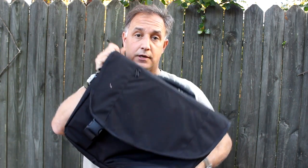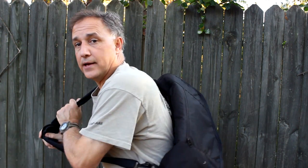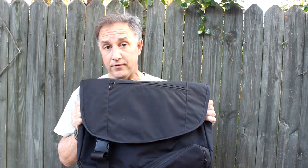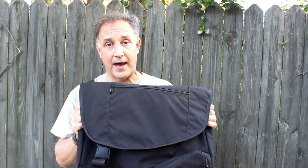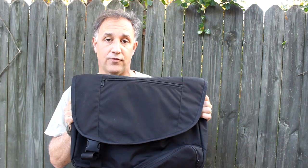You can use this for protection in the front without even deploying the panels, or you can slide it around your back as you're leaving the area. There are just a lot of different options with the Exec Pro bag. It's also a great home defense bag — it can be used in a home invasion situation, having this bag by your bed, picking it up and carrying it. There's just a ton of different uses.